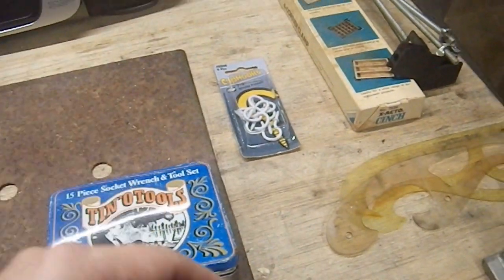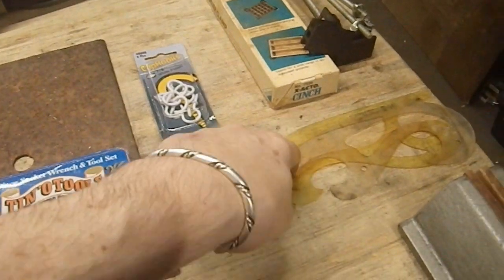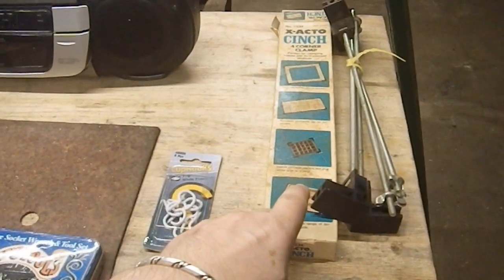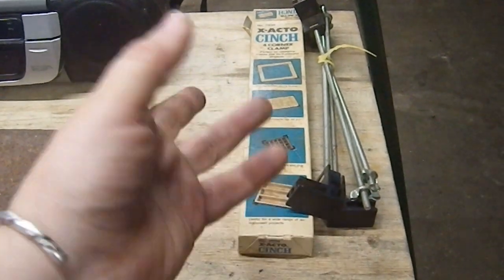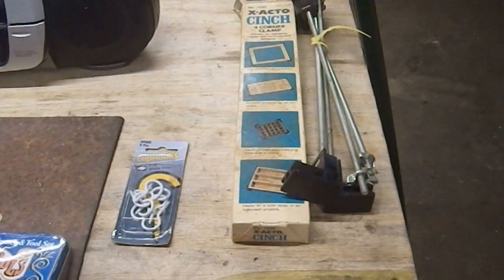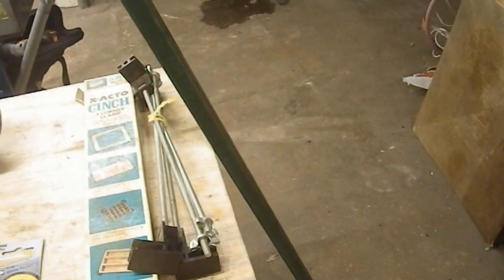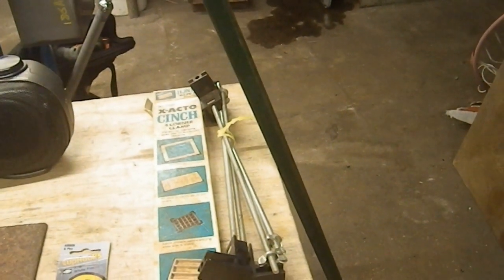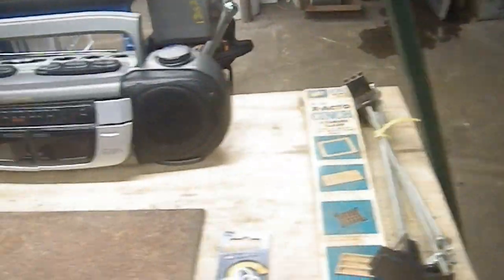Some cup hooks, which I actually find useful occasionally when I'm going to hang up wires and stuff on my ceiling. A couple of S-hooks. An X-Acto cinch four-corner clamp system, which was dirt cheap, and maybe I can find a use for that. And this piece of small-scale signpost kind of thing that I'm sure I'll be able to use — I already have an idea for at least one end of it.